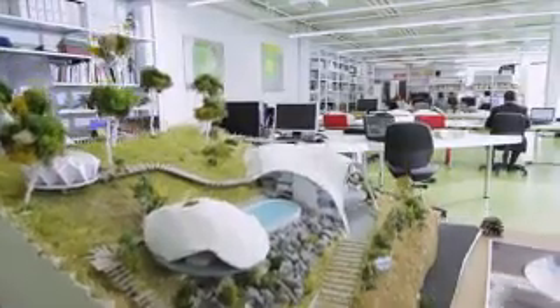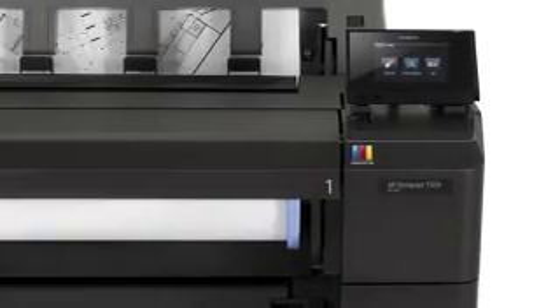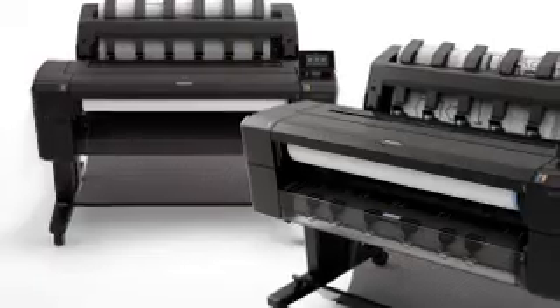HP Designjet has been the leader in large format printing for the last 30 years, with product innovations that make the printing experience better every day. Now we take this experience a stage further with a new generation of large format printers: the innovative HP Designjet T920 and T1500 web-connected printers.